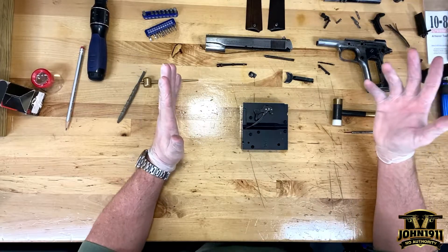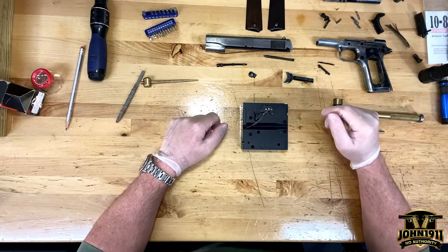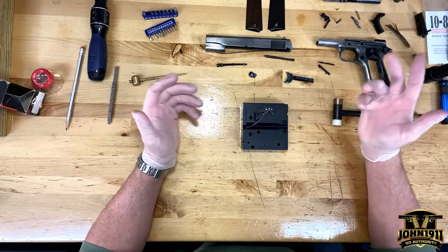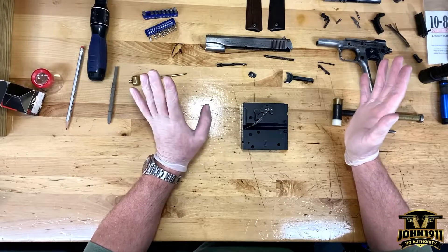Those of you that may know the story of this gun may remember that it was basically slated for destruction, and we rescued it, and basically just put it up on the wall. I've decided maybe this year is a time to at least try to get it running, and there are some issues with it.